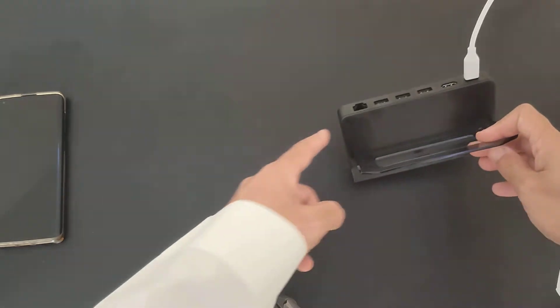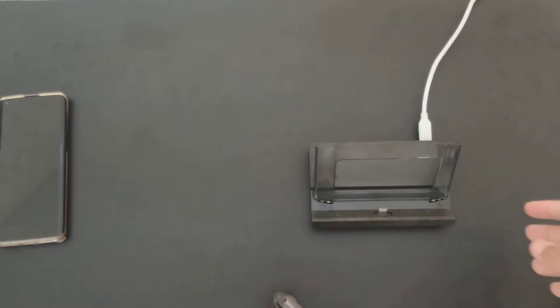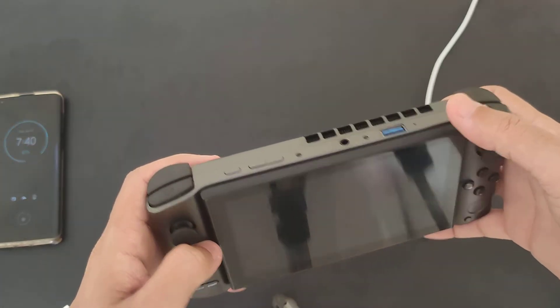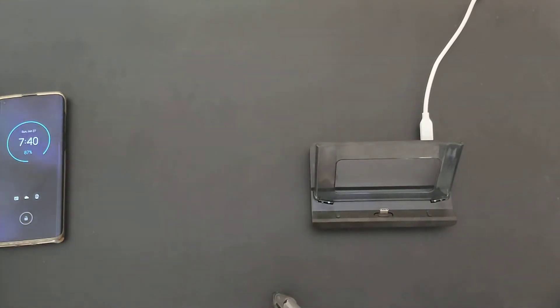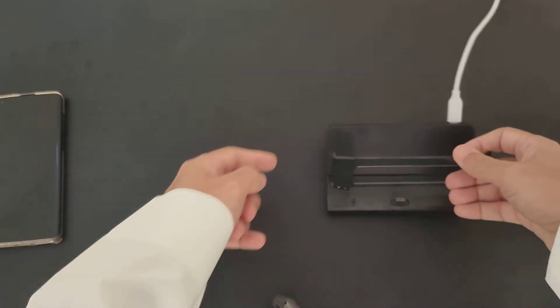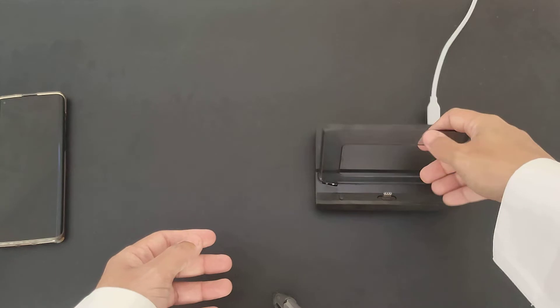It also has multiple USB ports, which is useful because the machine itself only has one USB and one USB-C for charging. So if you want to connect a keyboard and a mouse for your TV — with the docking station you have outputs for both — you can use them on your TV straight away.